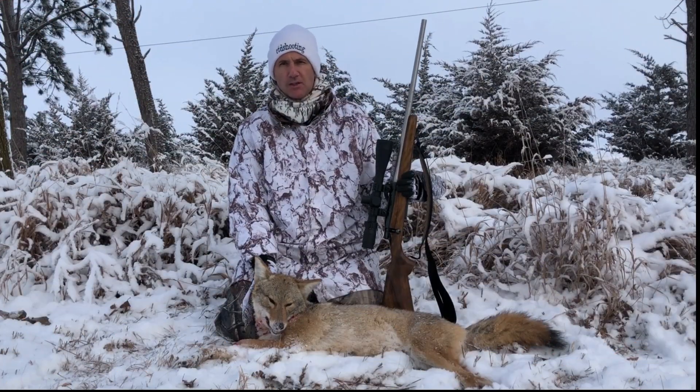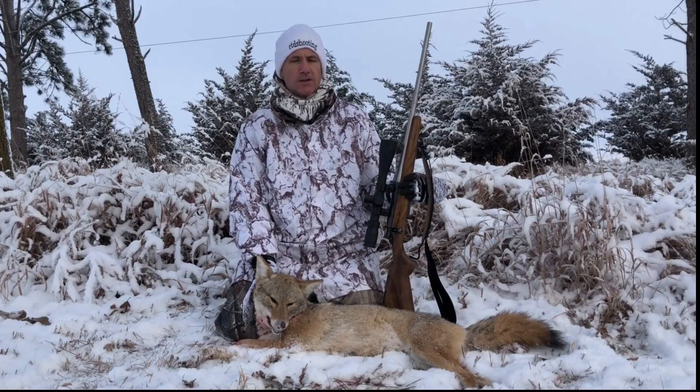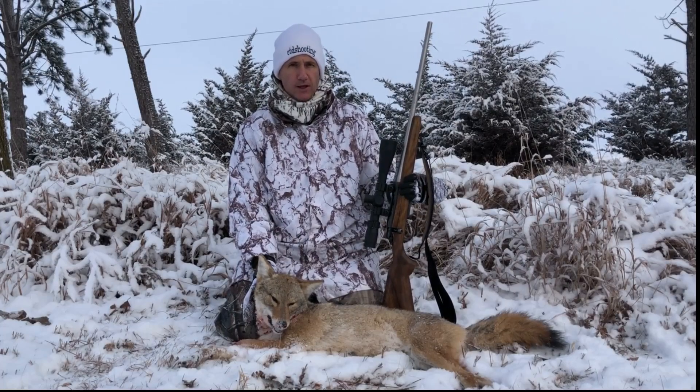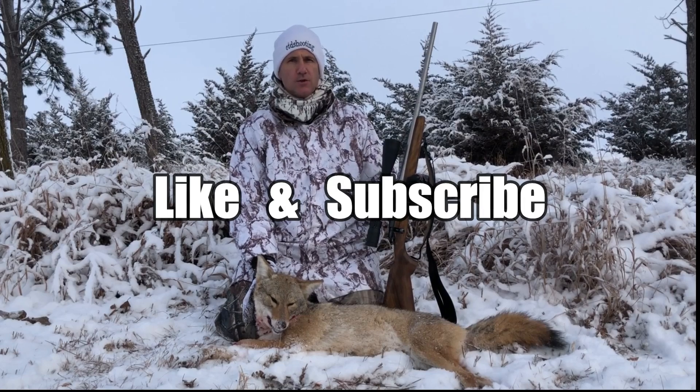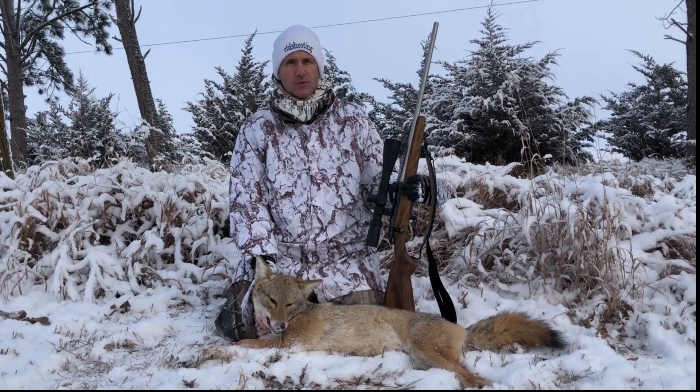Hi, my name is Jason Stanley with Connect the Dots. If this is the type of information that you'd like to learn about, I'm asking you to do two things: like and subscribe. Those two things will help Connect the Dots continue to grow and get better. Thanks for watching.